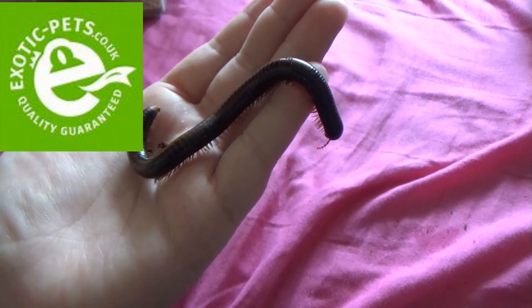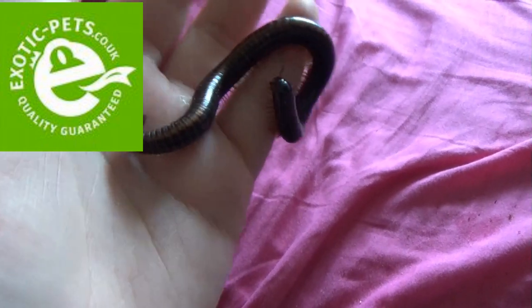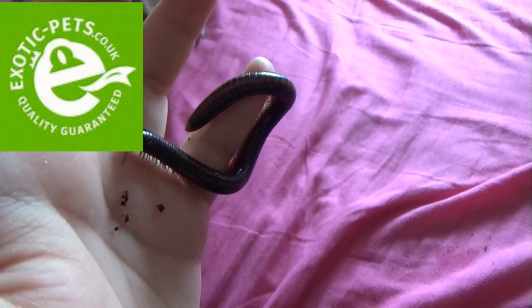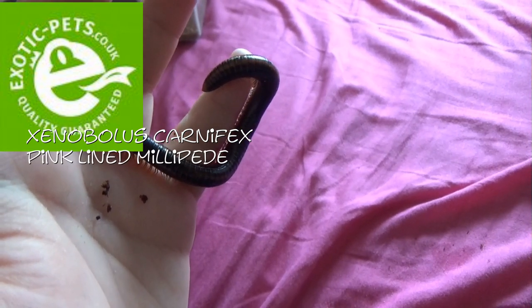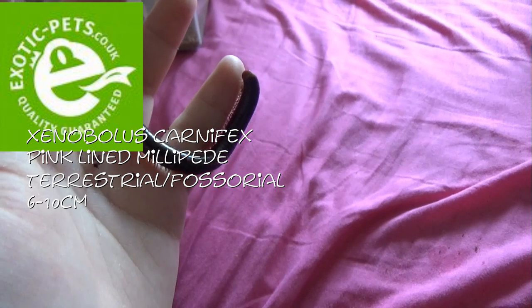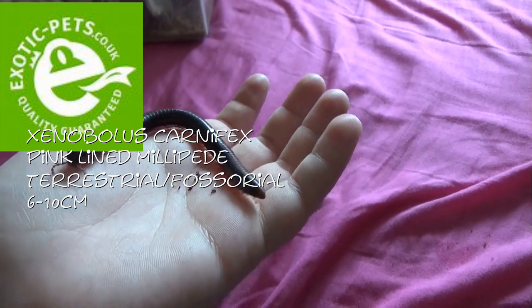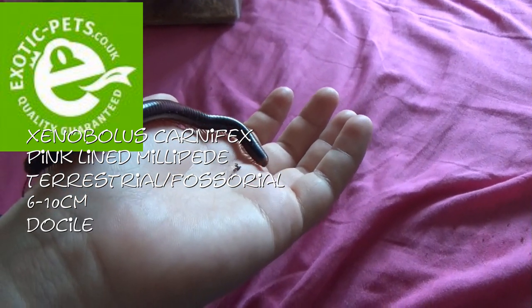Also from exoticpets.co.uk, I got this beautiful pink lined millipede. The camera doesn't really do it any justice, but it is pretty much a really dark grey or black millipede with an orange or pink line down the back. This is a Xenobolus carnifex, or the pink lined millipede. These guys again are fossorial terrestrial, getting between six and ten centimetres, although this one is slightly larger so I'm assuming it's fully grown. These guys are very docile and they will live for about ten years. And this is Cassandra.